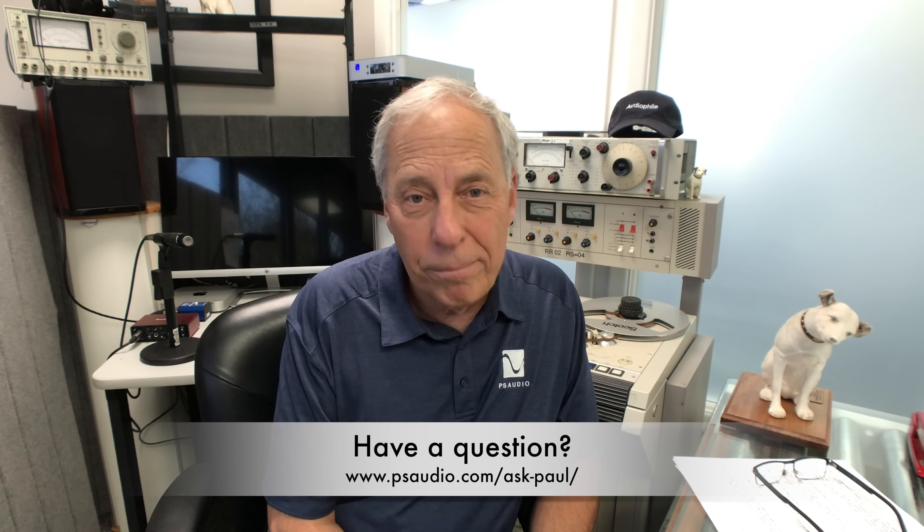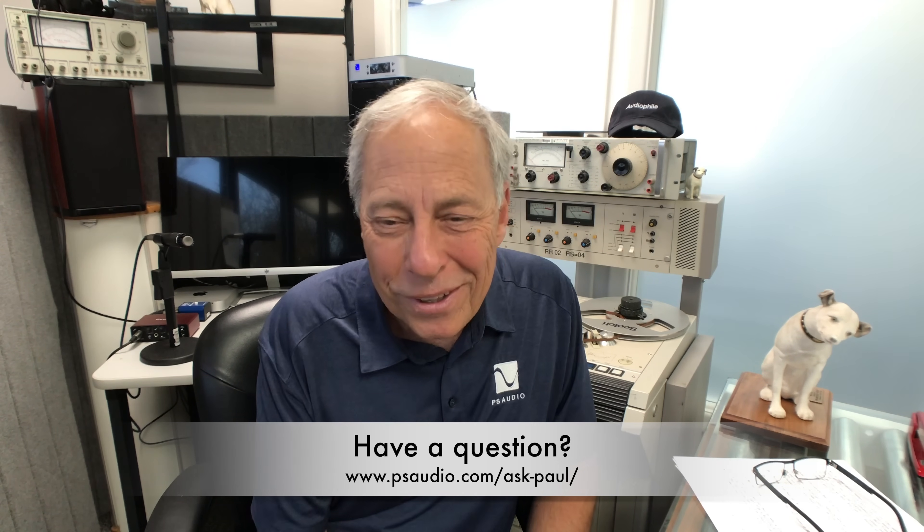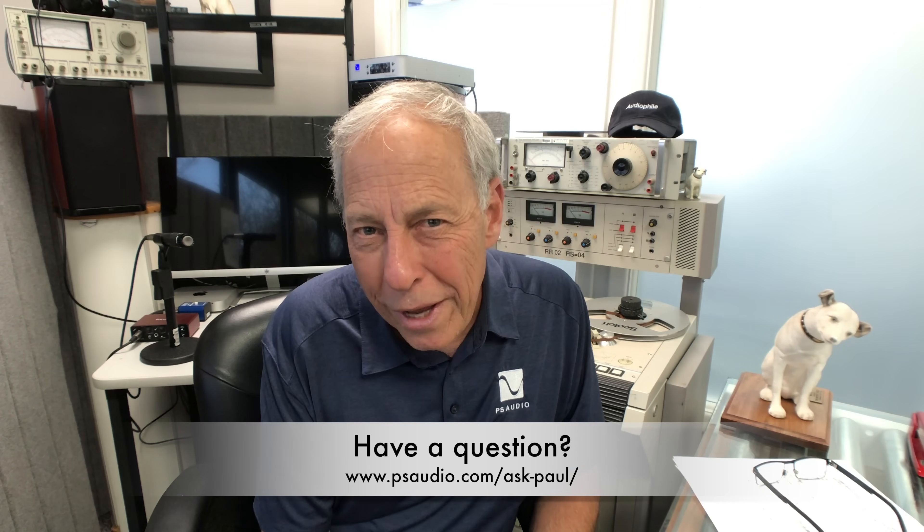I'm not going to defend that further. I hope that answers your question. The answer is yes, absolutely. Thanks for watching, and sorry for the little profanity.